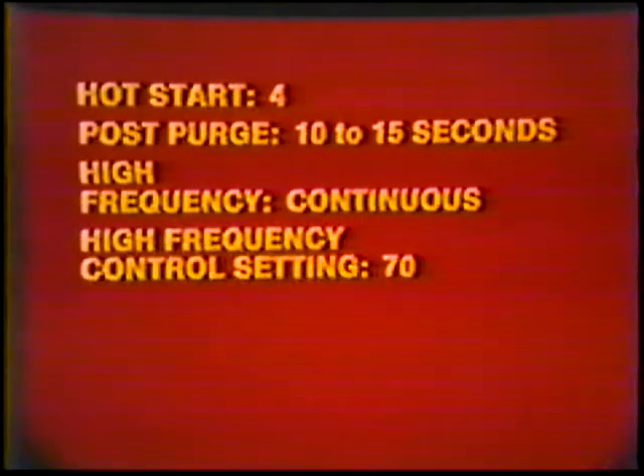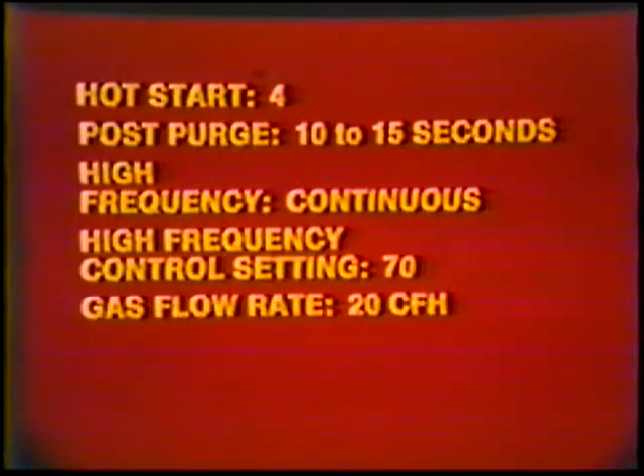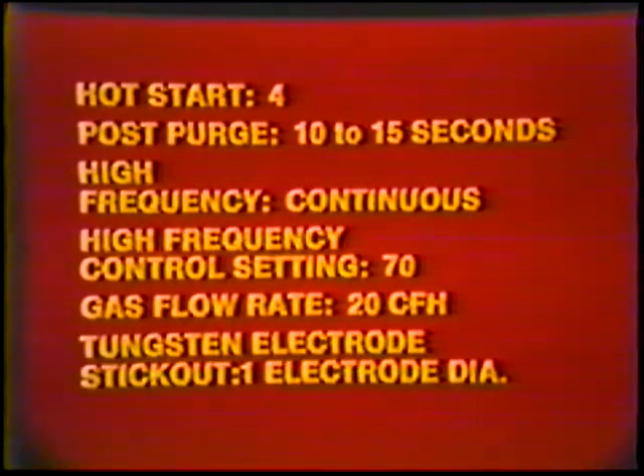Machine settings: Current — AC. Amperage setting: 100 to 110. Weld current remote control: On. Hot start: 4. Post purge: 10 to 15 seconds. High frequency: Continuous. High frequency control setting: 70. Gas flow rate: 20 cubic feet per hour. Tungsten electrode stick-out: one electrode diameter.